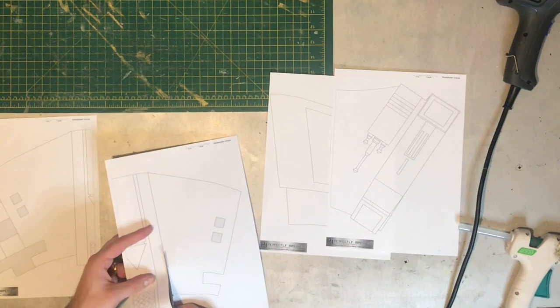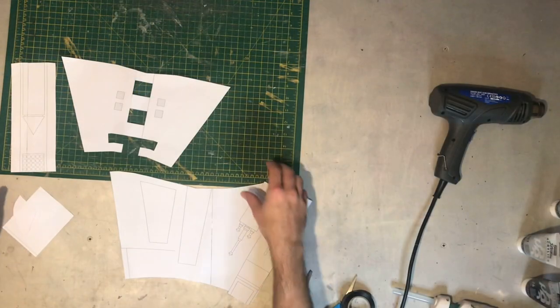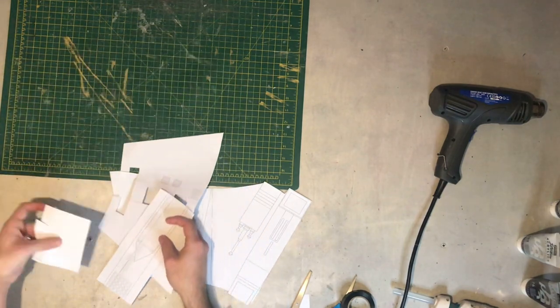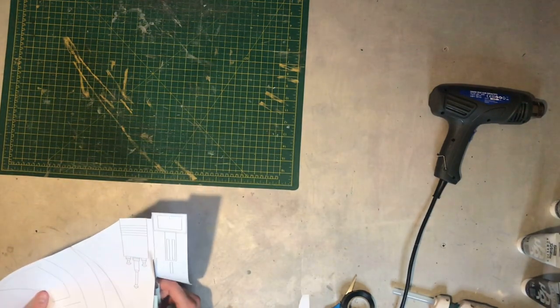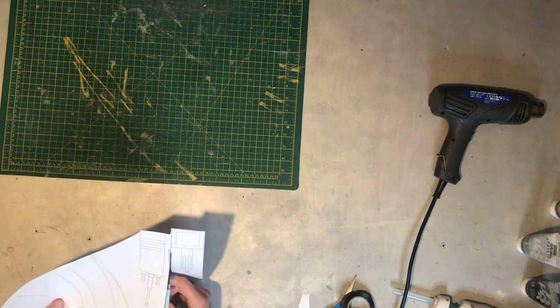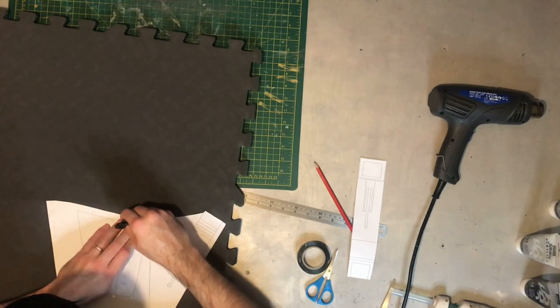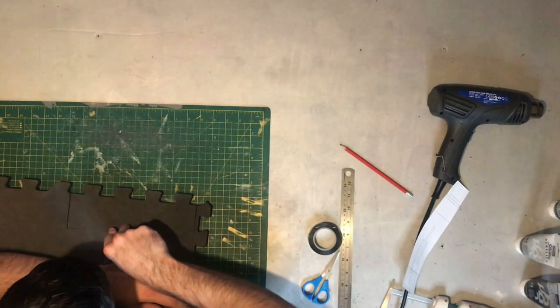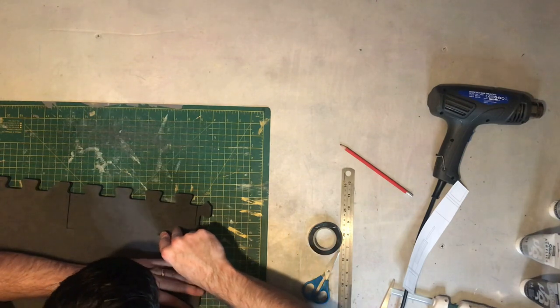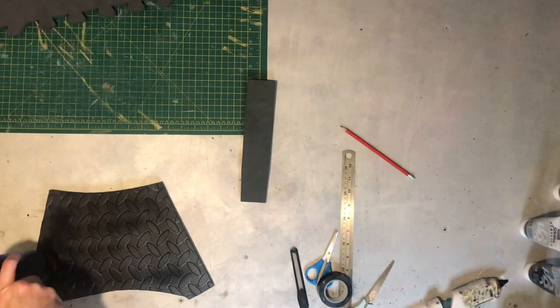We start off with the templates. I'm going to cut these out with scissors. There's a scale on the top right of each one to make sure you've got these printed to the right size — these are printed out on A4 paper. I'm cutting down the top centre part of the right forearm. This part is going to wrap around and under the forearm. I'm tracing around these on 10mm EVA foam — just floor mats — and then cutting them out with a really sharp knife.